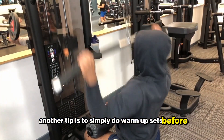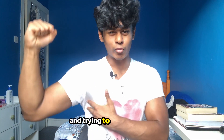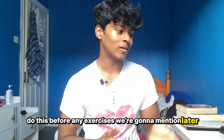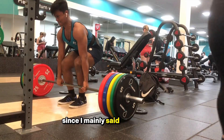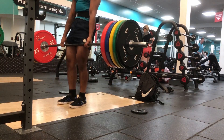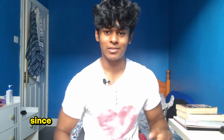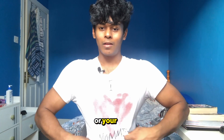Another tip is to simply do warm-up sets before your main exercises — mainly with cables. You can do those one-arm pull-down things and try to really feel the lats at low weight. Do this before any exercises we're going to mention later. We're going to skip lower back since that mainly gets involved in lower body movements like deadlifts and squats, and pretty much any movement where you're standing. Anyway, onto building your width or your lats.